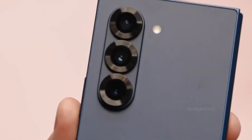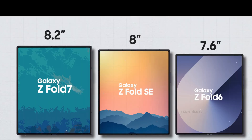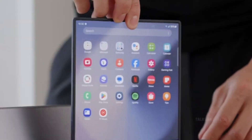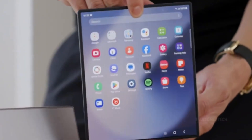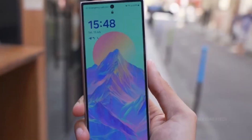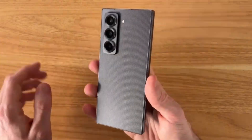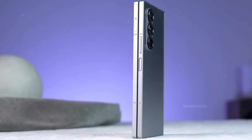This could be a game-changer for users who value one-handed usability and fast access on the go. On the inside, the main folding display is rumored to expand to approximately 8.2 inches, reinforcing the Fold's identity as a productivity-first powerhouse. Combined with a thinner chassis that could make it the slimmest foldable in its category, the Galaxy Z Fold 7 is shaping up to be Samsung's most refined foldable yet.